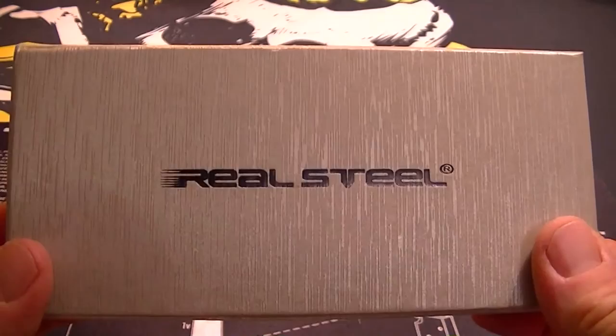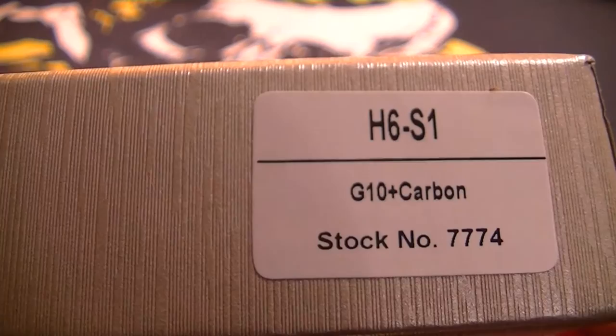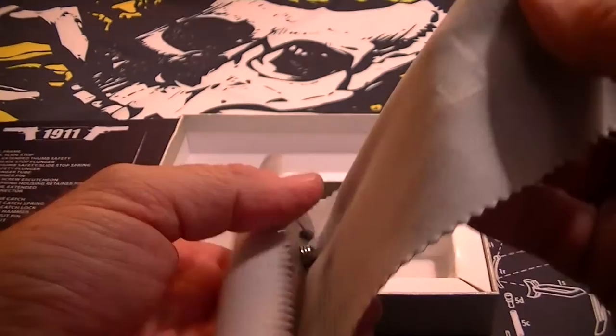The part number is H6-S1 G10 carbon fiber — there's their logo. It comes in a nice box and also wrapped in a microfiber cloth with their Real Steel logo on it. And here's the blade.